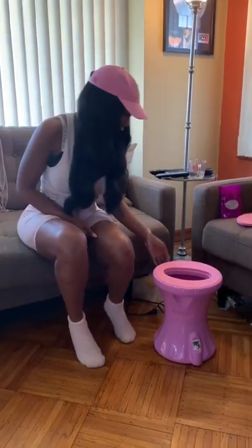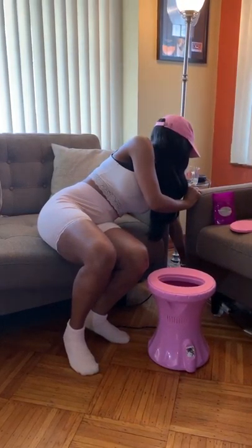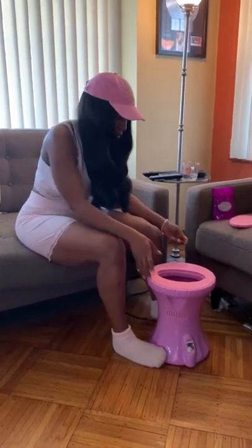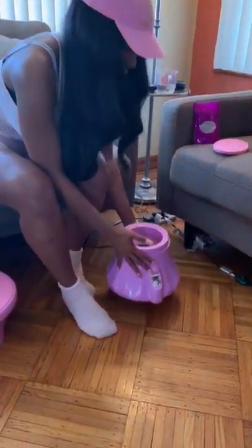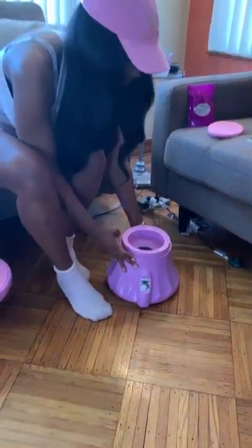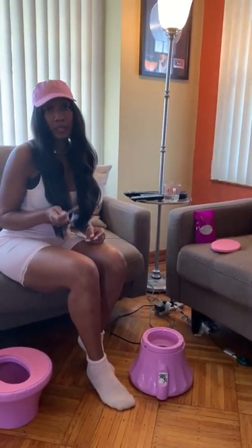First things first, we're going to plug our unit in. It's a standard plug, standard three-prong. You heard it come on. I'm going to take the top off — when it's plugged in and on, it lights up. When you see these four lights on, you know it's on.